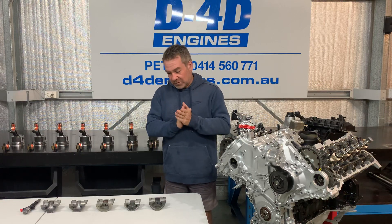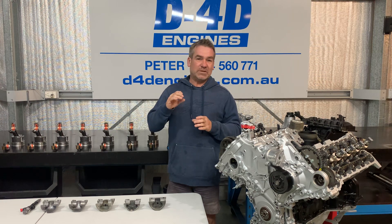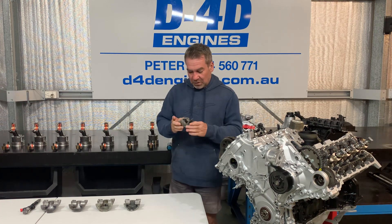Hi everyone, Peter here. I just want to run through today a modern explanation of diesel piston design — how they've ended up the way they are and why they are the way they are. So we'll go back from the beginning just to explain some pretty obvious stuff.